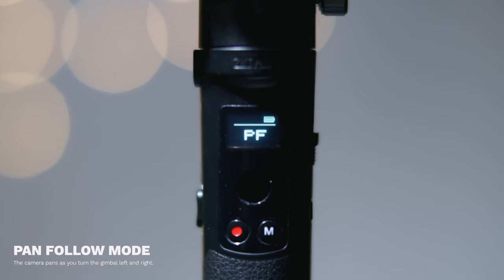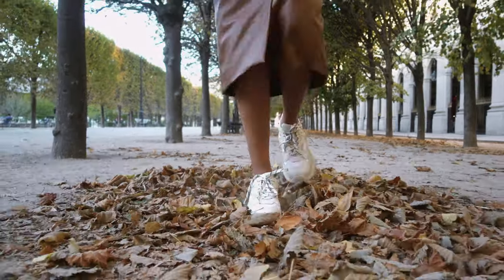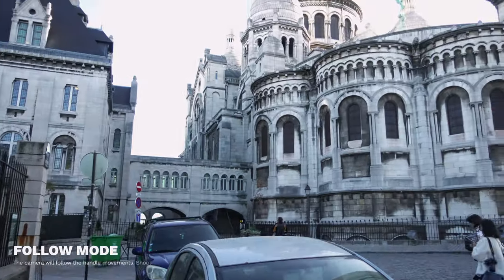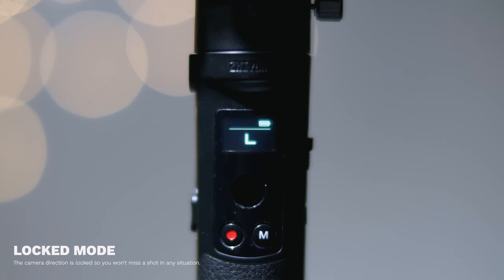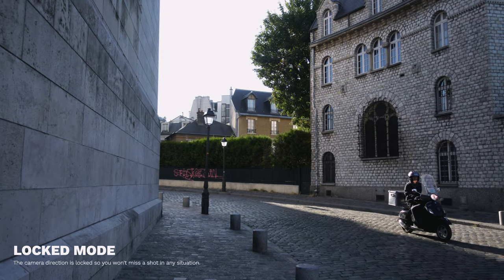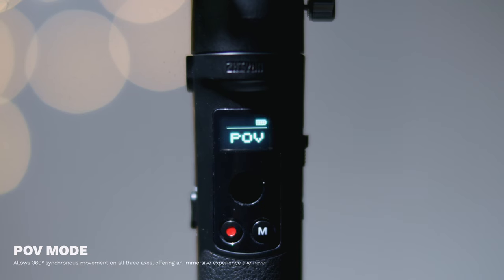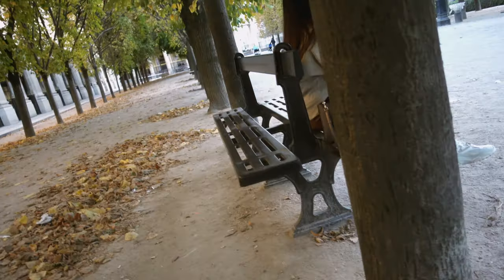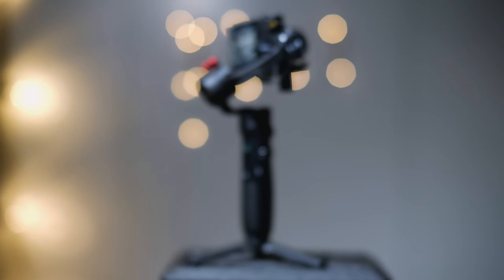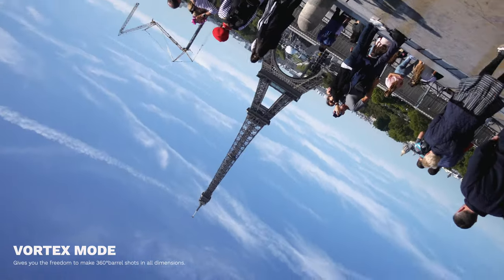Next up we've got pan follow mode, where the camera will only follow your side to side motion and won't follow your up and down motion - great for a variety of shots including super low angle shots. After that we've got regular follow mode, where wherever you point it is where the camera goes. Then we've got locked mode, which is great for getting those shots that feel like you're on a slider. After that there's POV mode, where instead of keeping the horizon level you can get a little creative - I think of it like a paper airplane mode. The next two modes are in a hidden menu accessed by double-clicking the mode button: go mode, which lets you whip the camera around quicker to track a fast-moving subject, and finally vortex mode - the Instagram banger mode you've all seen.